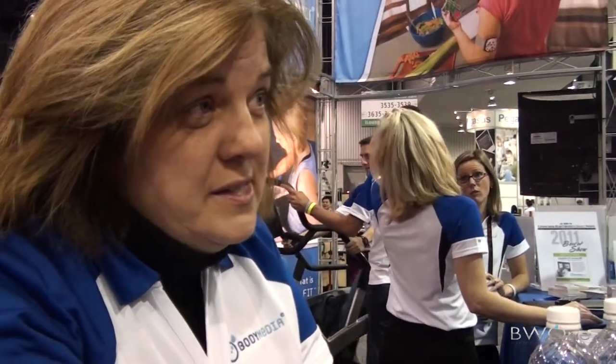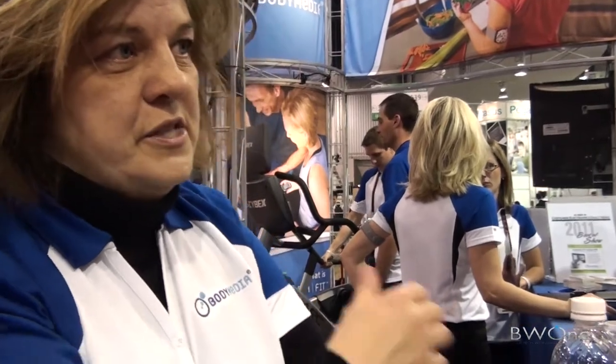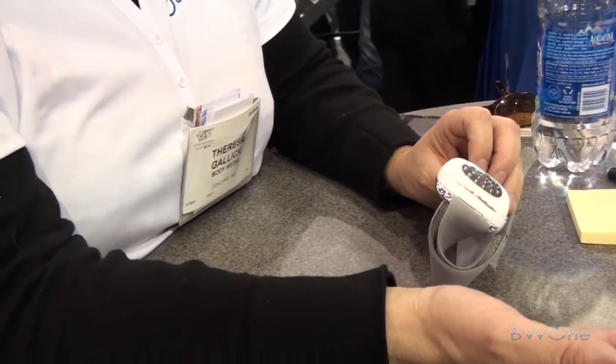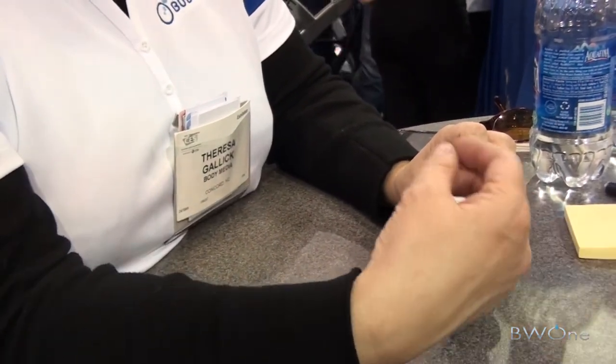Body Media, the company, has been around since 1999. We were created originally to make body monitoring devices that were used in medical applications. In 2008, we expanded into consumer products as well. We currently offer two consumer products - both of them are armbands that you wear on your left tricep, virtually 24 hours a day. We always like to say 23 hours a day - give your arm a little bit of a rest. This armband has some sensors on the back of it and it's actually pulling about 5,000 data points per minute. The sensors include a 3-axis accelerometer.